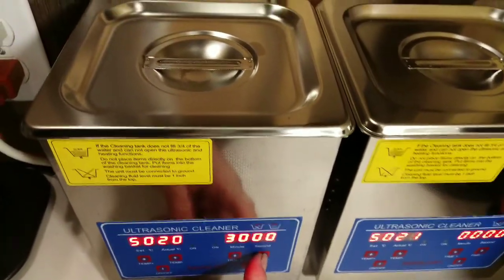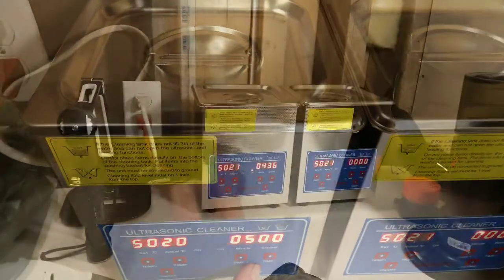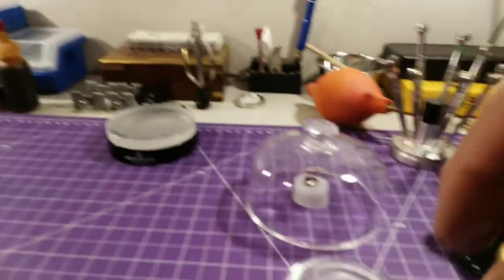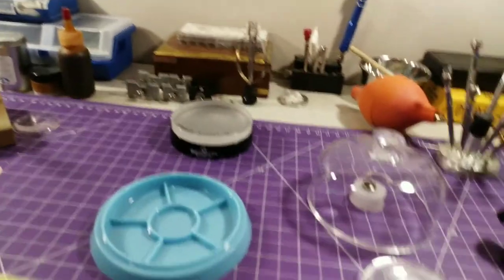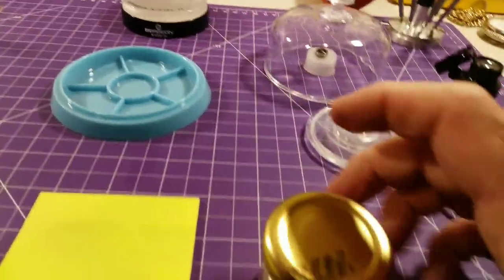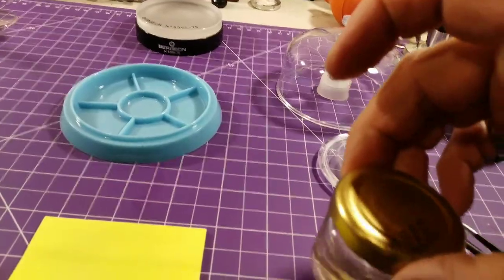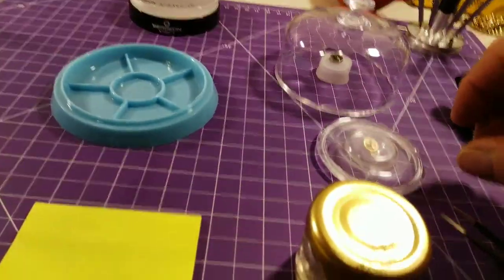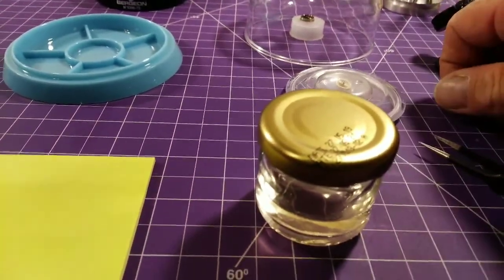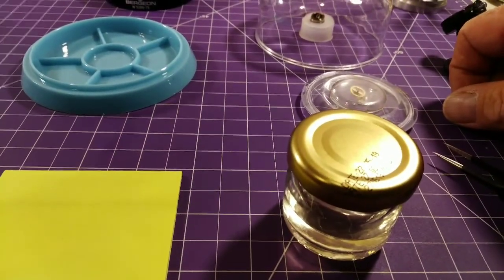Next, I bring over my little yellow pad and I have lighter fluid here. There are cleaners especially designed for hairsprings, but I find lighter fluid — specifically Ronsonol — does a really good job on hairsprings. After I clean them I don't find any dust or debris remaining.